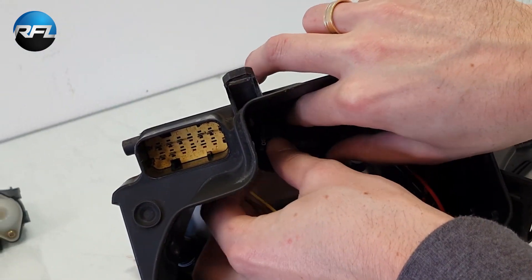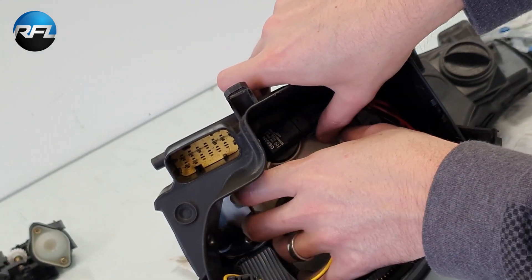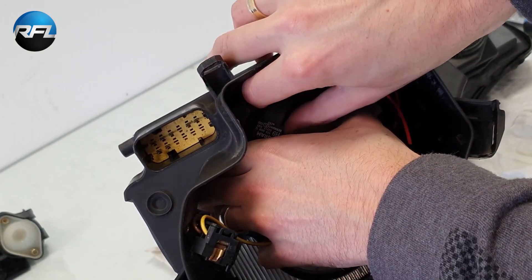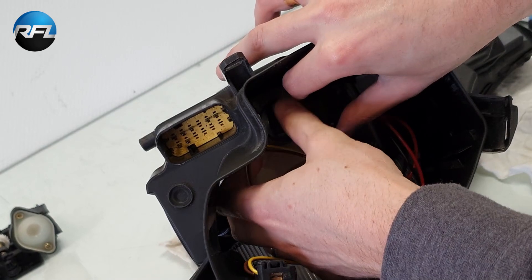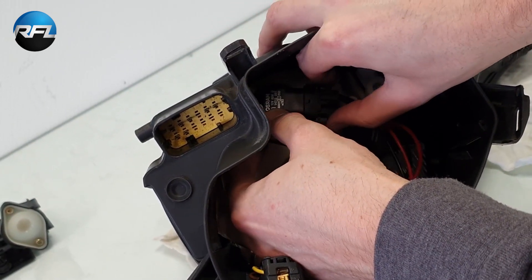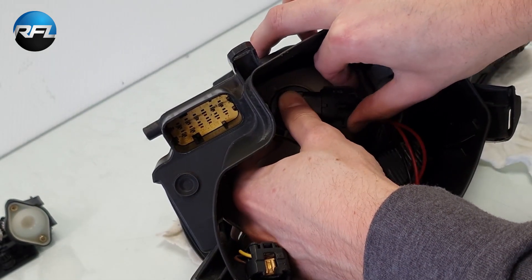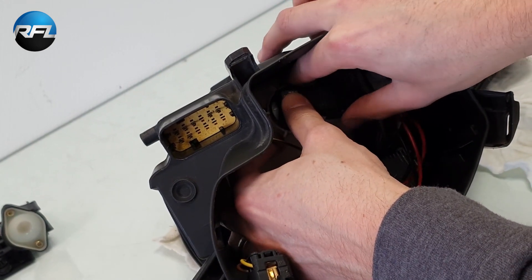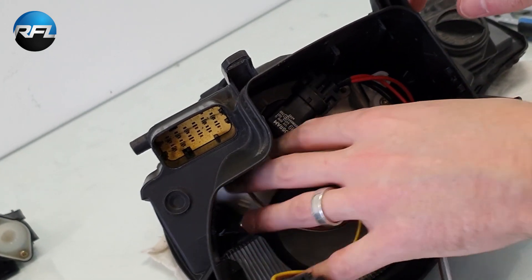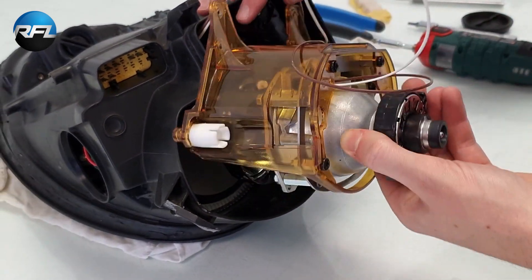We put the bulb back in and secure it clockwise. Now I'll put the projector back in.